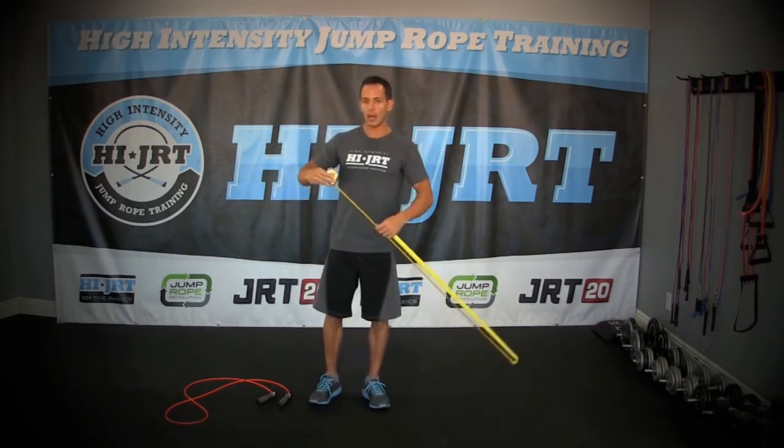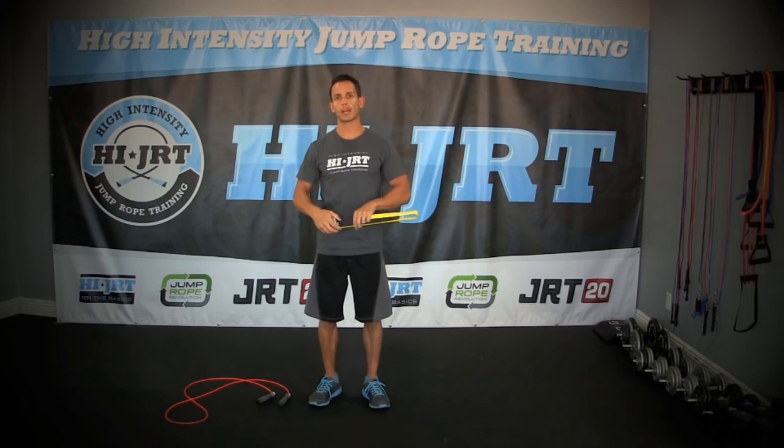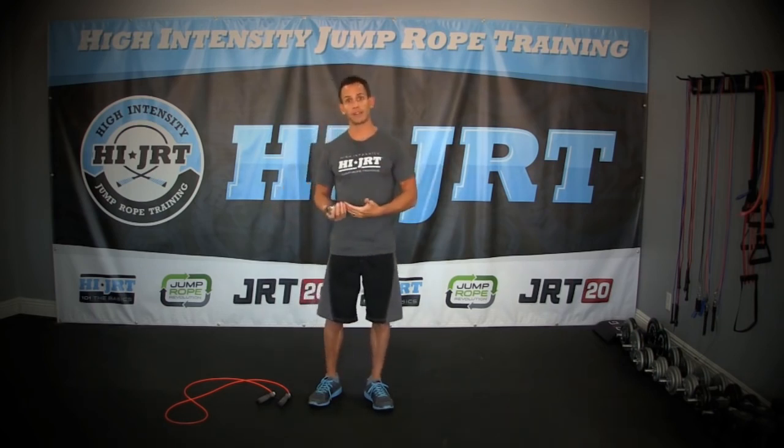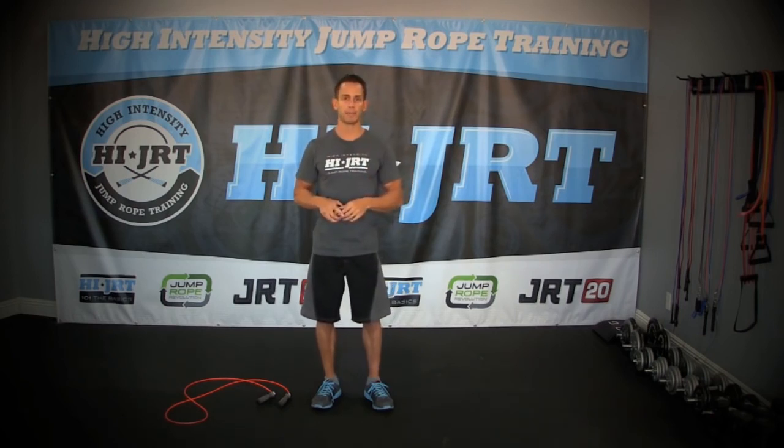I actually prefer RX Smart Gear jump ropes and they have a guide on their website recommending jump ropes that are about three feet over your height. I'm five foot six, so eight foot six — three feet over — is perfect. I prefer my ropes to be just a little bit shorter, so I usually order an eight foot four inch, but usually that three feet over your height is a perfect recommendation.